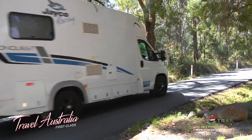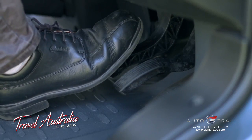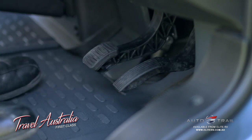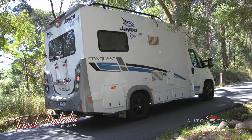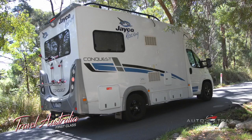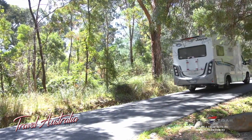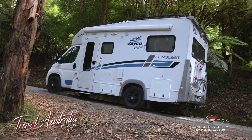Your Ducato is fitted with a hill holder. Simply drive your vehicle onto an incline and apply the brakes to stop. When you remove your foot from the brake pedal, the car will hold in position for two seconds to allow you to move your foot to the accelerator. As you accelerate, the vehicle will automatically release the brakes. Hill holder stops your vehicle rolling forward when reversing up a hill or rolling backwards when driving up a hill.